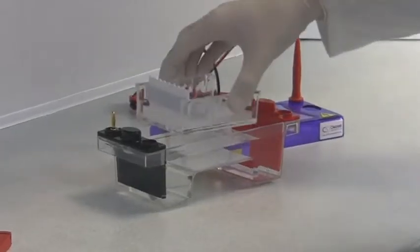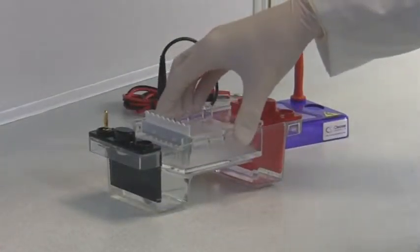UV transparent gel trays also serve as a convenient support for safe transportation of gels from the bench to the tank.